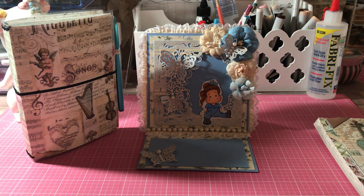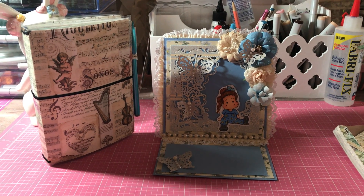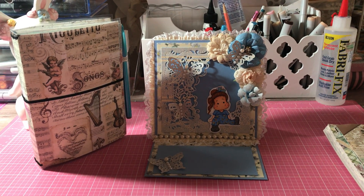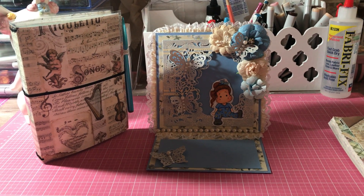Hi everyone, it's Annemarie from Scraptile 7 Creations and today I'm coming to show you a project share and a small Hobby Lobby haul. So we'll start with the project share.